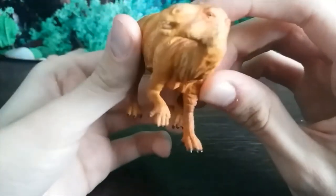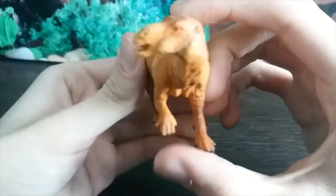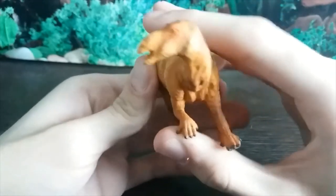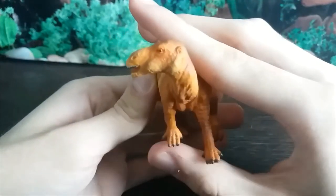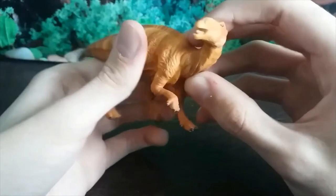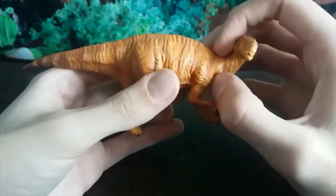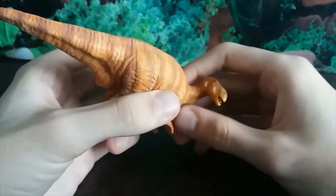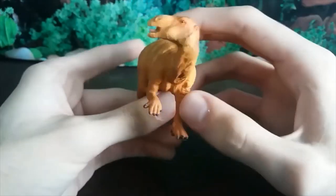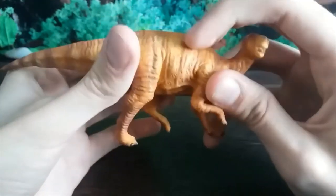When we get to the front legs, the claws are very protrusional and they probably wouldn't be to this extent. There's the right number of toes on the front feet, but they probably wouldn't have been arranged in this way. It's also thought that the pose on this figure might be inaccurate, as ornithopods as basal as Muttaburrasaurus probably couldn't walk on all fours, so the pose might be a bit outdated.